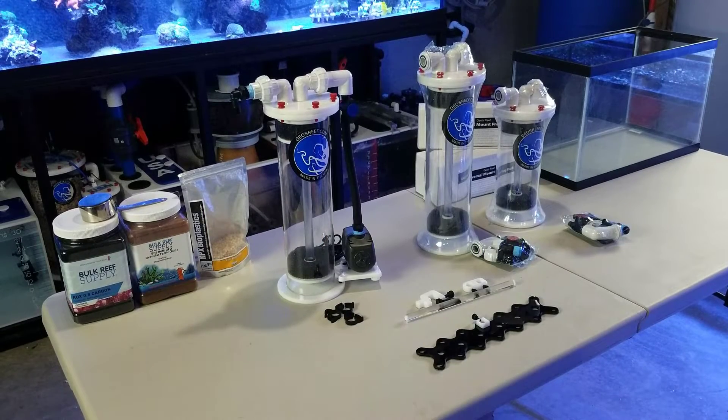Welcome back to Fisher Hex, my name is Travis. Today's video we're going to be demoing the Geosreef FMC media reactor series. If you're not familiar, Geosreef is a sponsor of this channel and has helped create the 300-gallon in the background by providing the sump, calcium reactor, and ATO — a custom red, white, and blue, beautiful piece of equipment. Check out the 300-gallon playlist to see the ins and outs of that build.